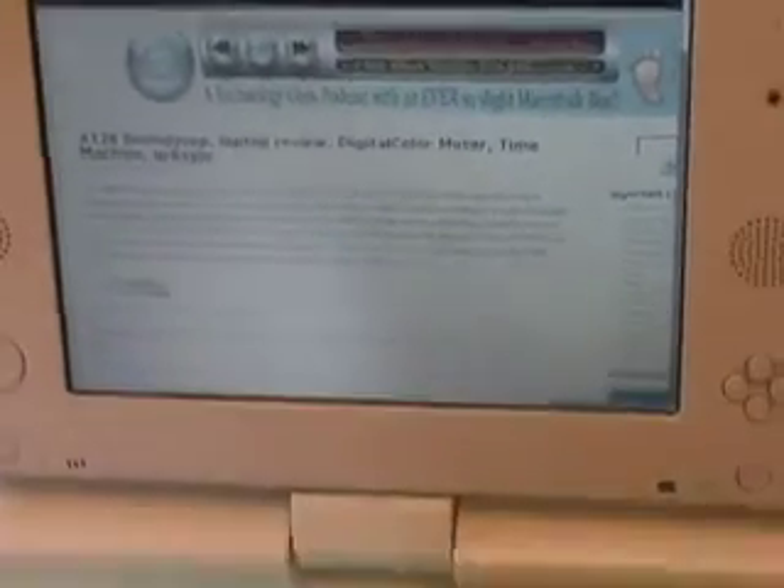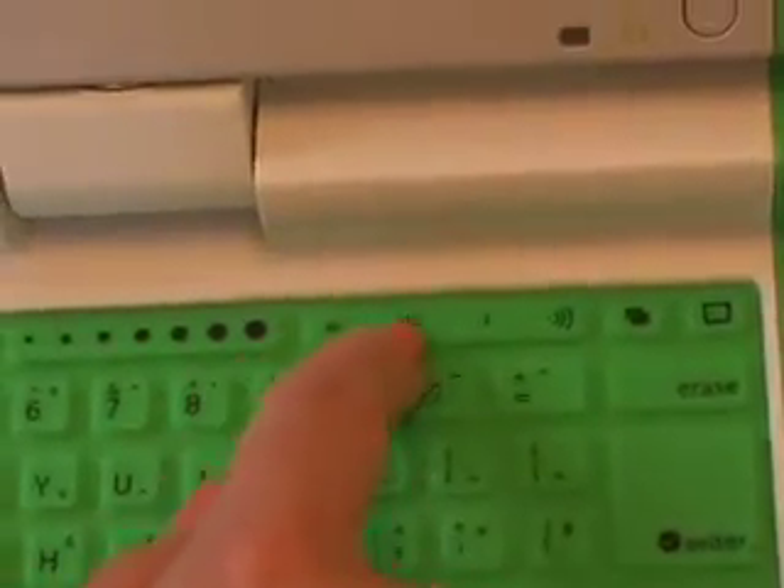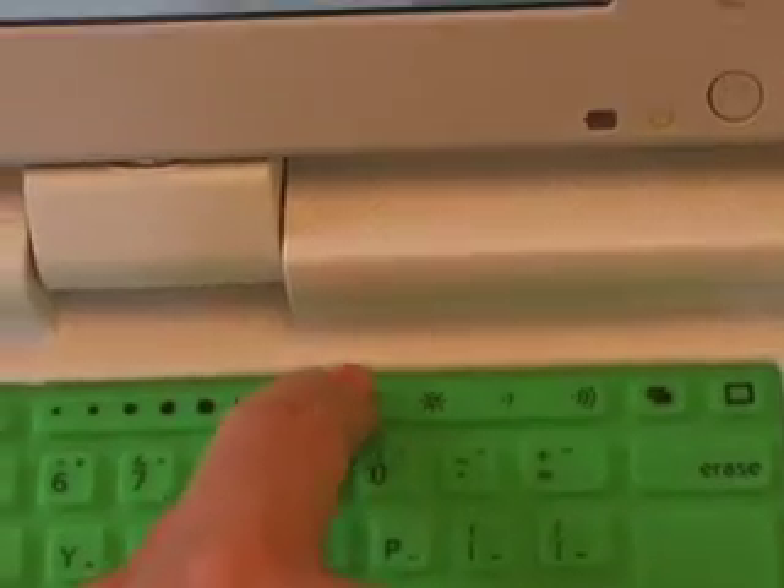What I wanted to show you next was down here on the keyboard — we've got a brightness control, just like a regular laptop. But I want to look back at the screen and watch how low I can actually go.